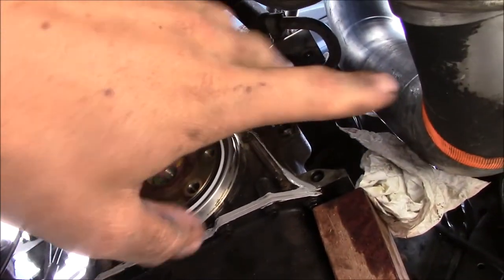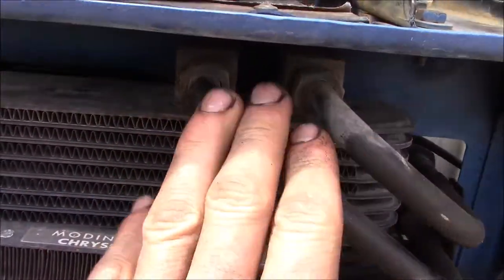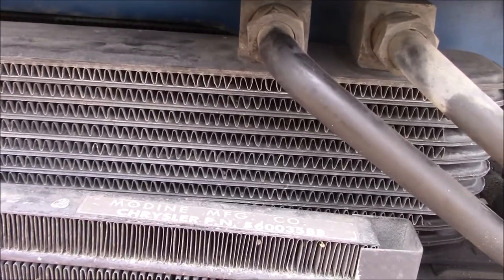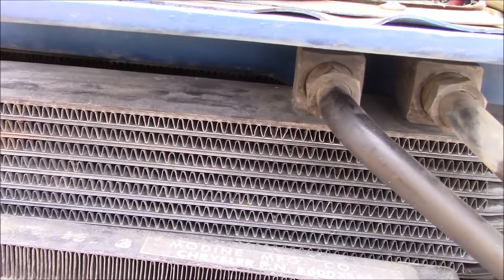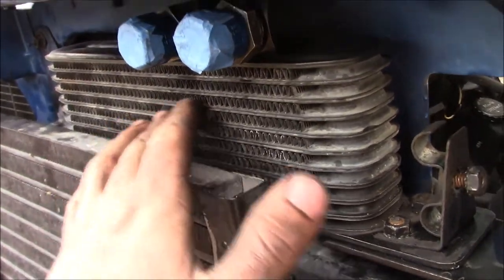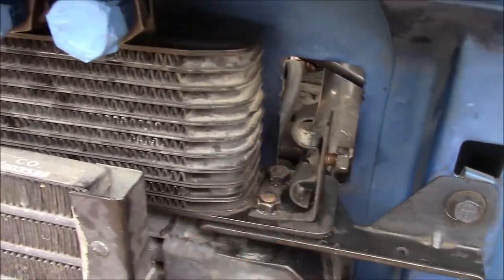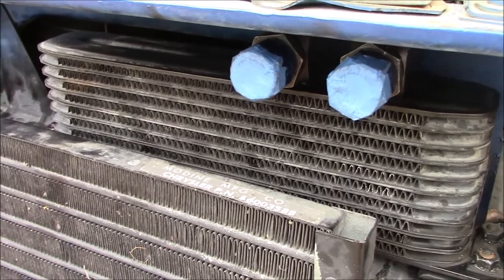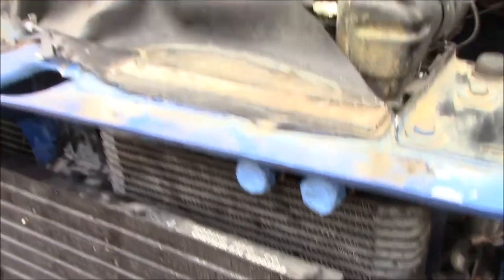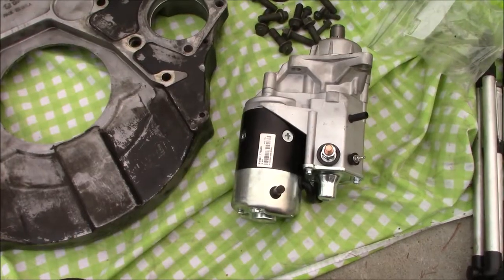Now I'm going to address the coolers. I'll remove the supply and return lines and blast it out with compressed air at low pressure, just to try and clean it out a bit. Got it all cleaned out and flushed. Got the old lines out of the way and verified the new 90-degree fittings fit behind the grill — that all looks good. Now I'll do the heat exchanger on the side of the block and blast it out with the air chuck.